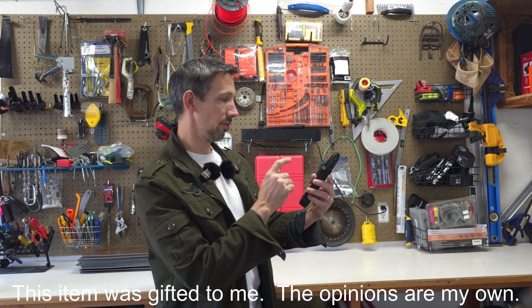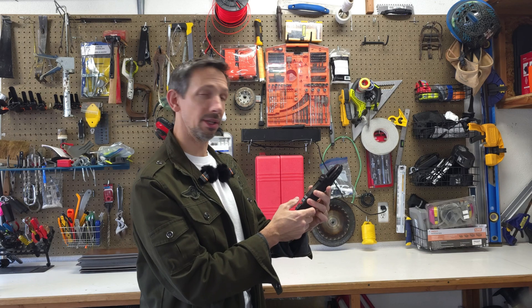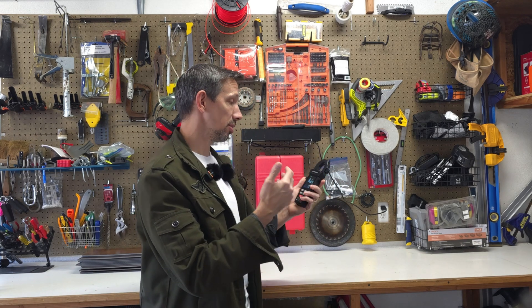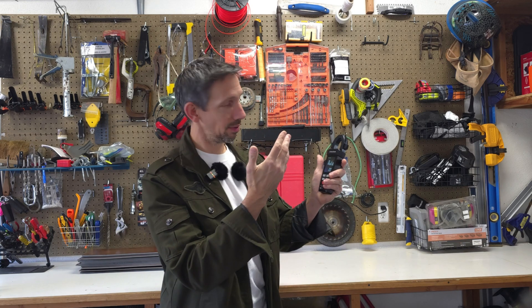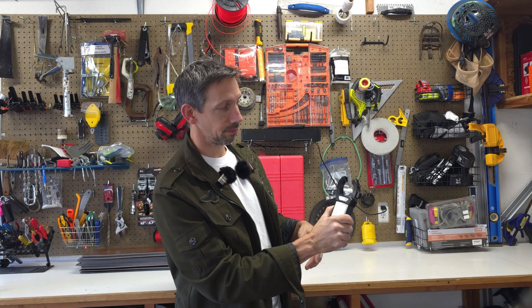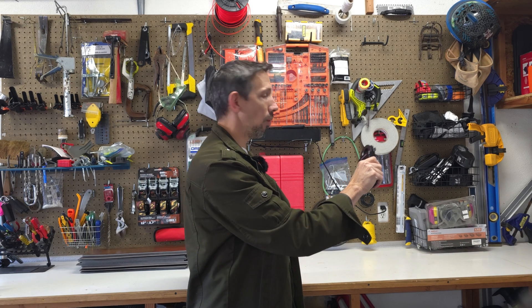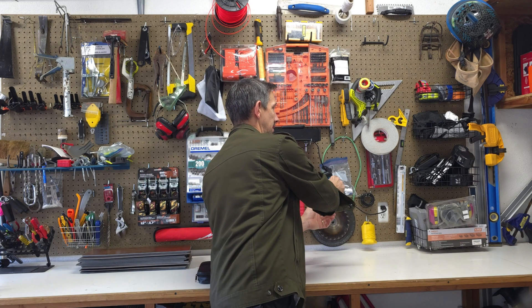Hey friends, welcome to another review. This is the XLOOK multimeter reader. It has a bunch of different features on here. So if you're out working in your garage or wherever, this is an excellent way to just be able to test. If you can't access directly a wire or something, you can just hook this over the wire and get a reading right off of that.